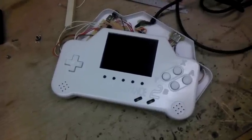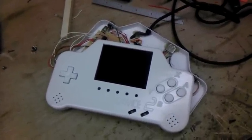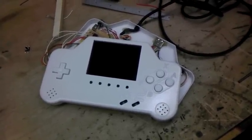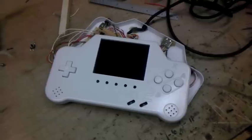Hey everyone, this is Downing and this is just going to be a quick video update to get everybody up to speed on the projects I've been working on. It's been almost two months since I've made any video, so it's just going to be a quick little catch-up.